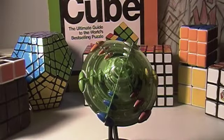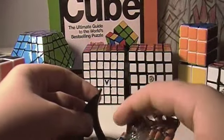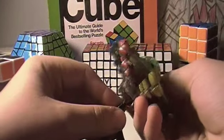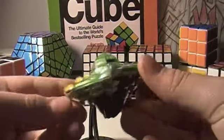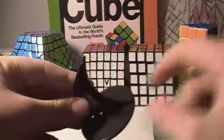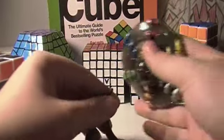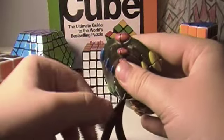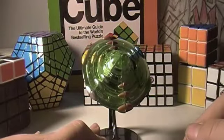Hey everybody, it's me Anthony. Today I'm going to be reviewing this Rubik's UFO. First of all, it comes with a cool stand that you can — as you've just seen — place the puzzle on it, and it sits on it just like that. That's pretty cool.